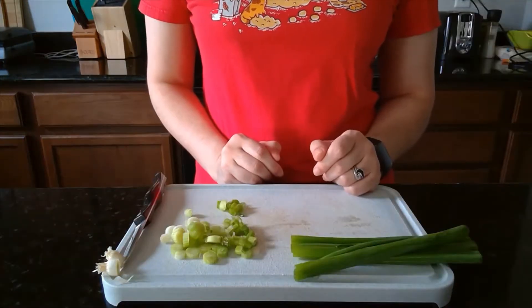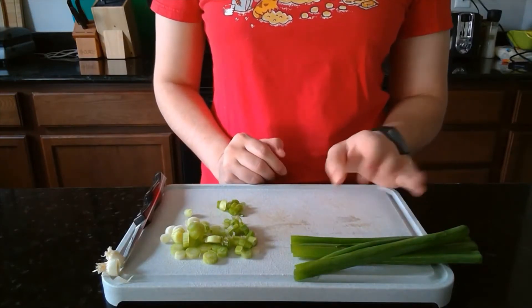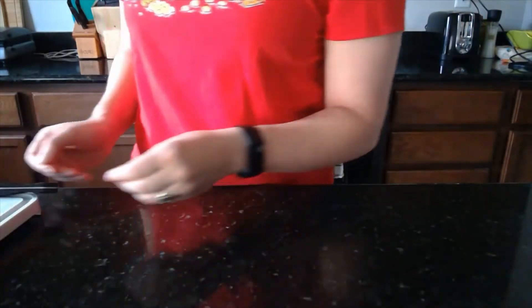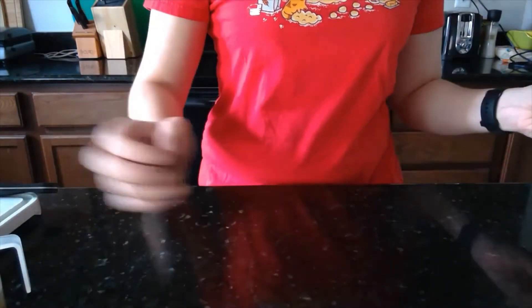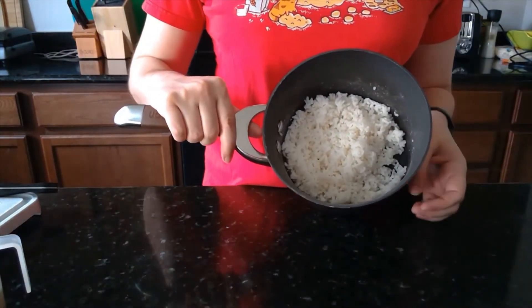This recipe doesn't ask for the dark green part of the green onion so we've just set that aside. Now we'll go ahead and prep everything else so that as we're cooking we have things ready to go into the skillet. So I have my green onion cut up, I have my half cup of edamame ready to go, and I have my one and a half cups of cooked rice.